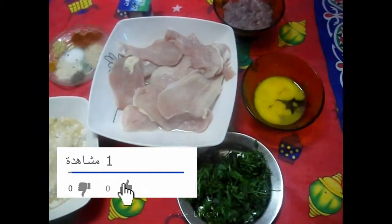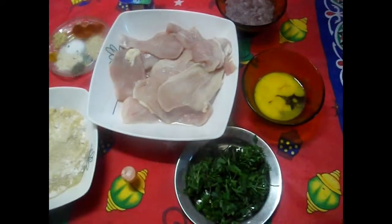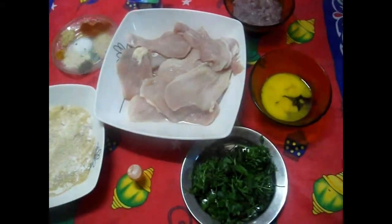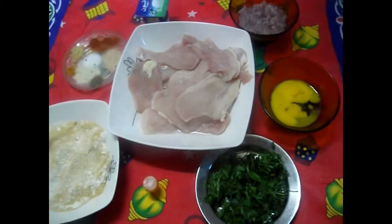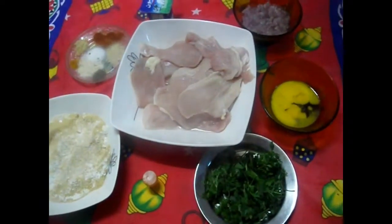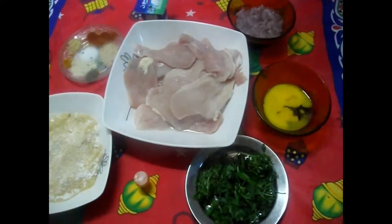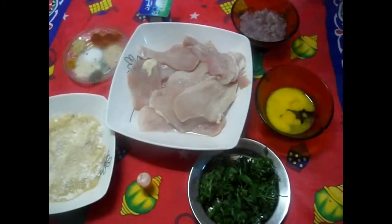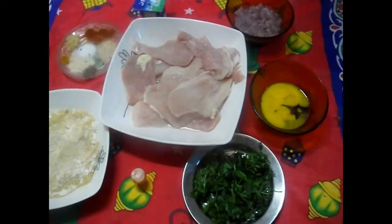بسم الله الرحمن الرحيم، أهلاً بكم معي النهارده في حلقة جديدة من مطبخ ياسمين فاست فود. بمناسبة دخول المدارس، وفضل عليها حوالي 15 يوم، بدأت أفكر في وصفات جديدة تكون سريعة وتنقذ الأم في وقت المدارس.